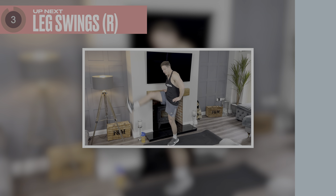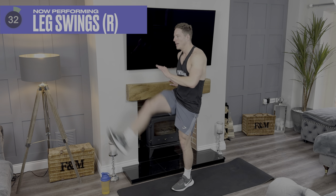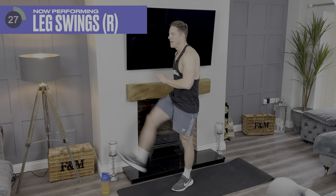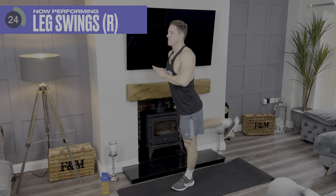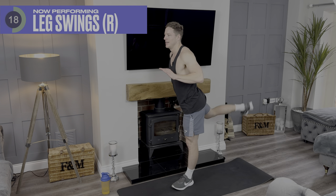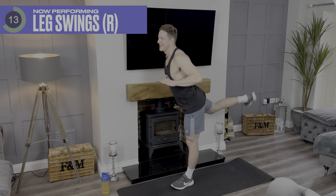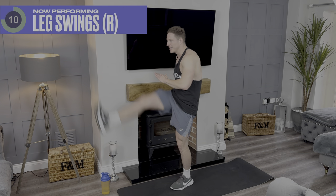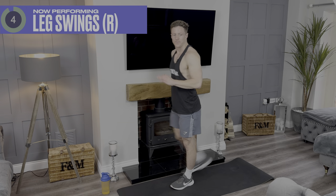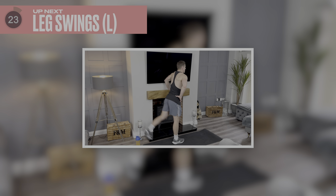Ready to go in again? Three, two, one — let's go. Come on, you've got this, keep going. Three, two, one. One more thing and then we're done.